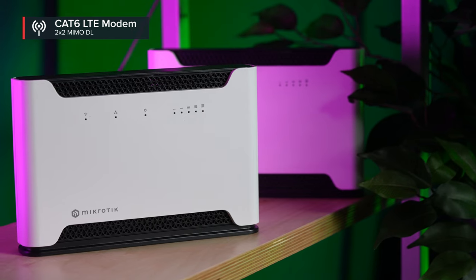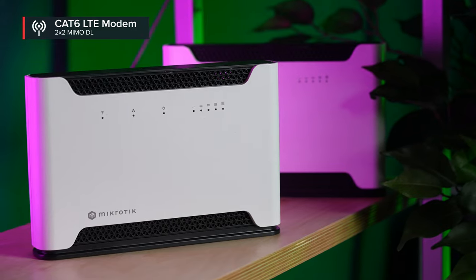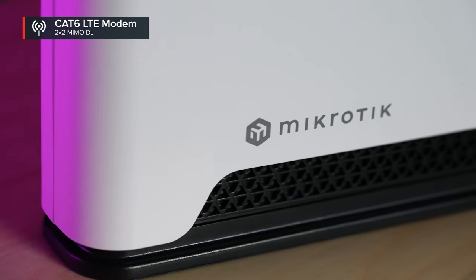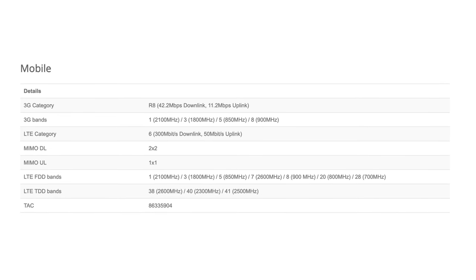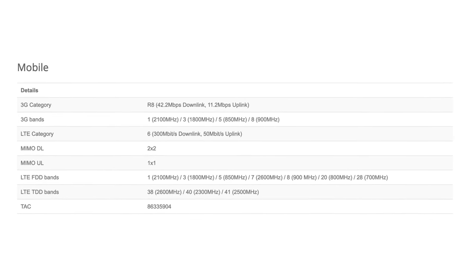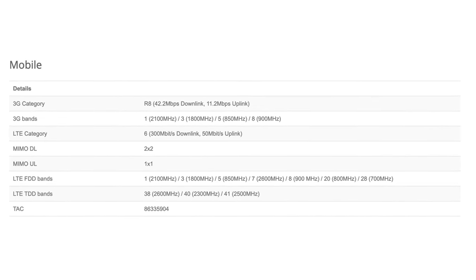This SXT features the same Category 6 LTE modem that you might have seen in the recent Chateau LTE 6 AX, one of the latest ones. It supports a variety of popular LTE frequencies, like the B28 band. Basically, it is designed for Europe, Middle East, Africa, Asia, Asia Pacific, and Oceania — all sorts of regions.